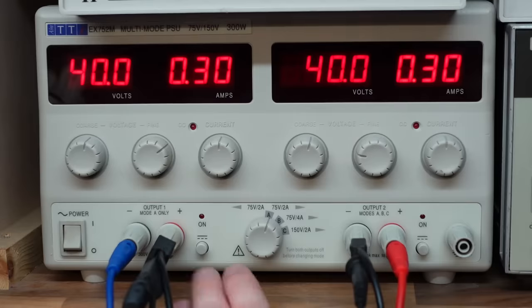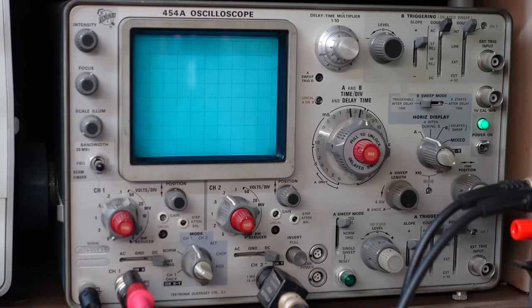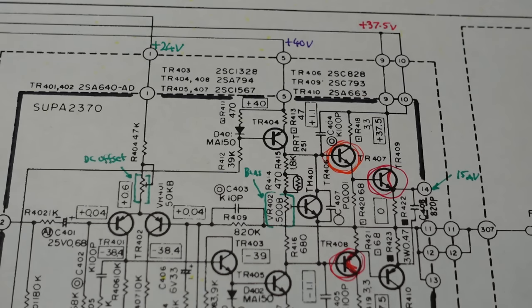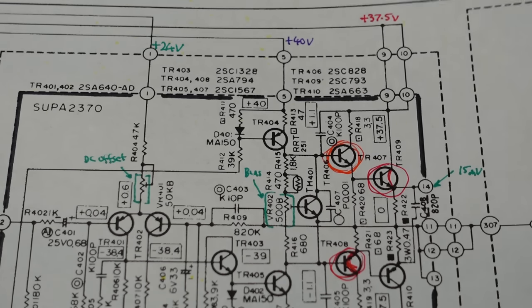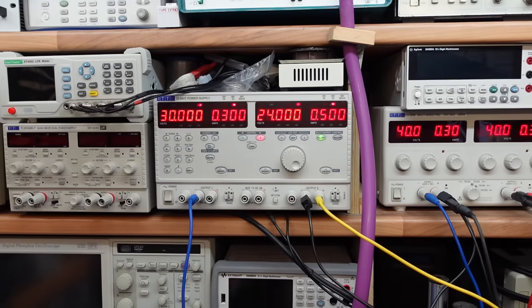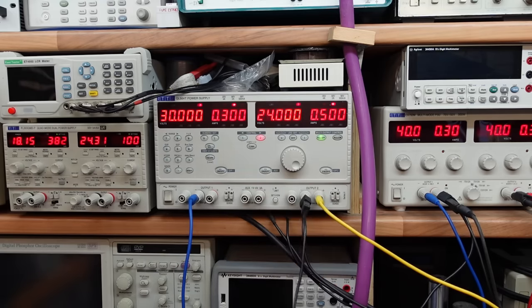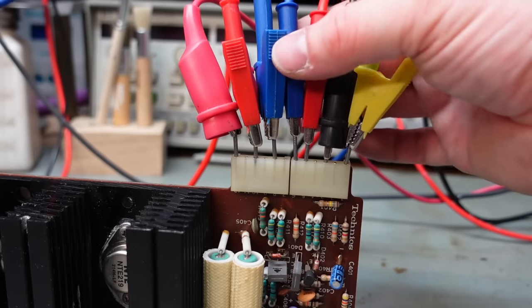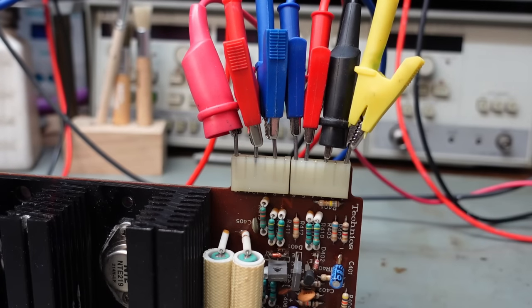Let's see what it does now. That doesn't look any different at all. Maybe it does need the supplies at different voltages — I didn't think that would matter. Let's see what I can configure here. I'm going to use this as a plus or minus 30 volts. I'll just neaten those up and move that over — it'll still work, a bit less dodgy.